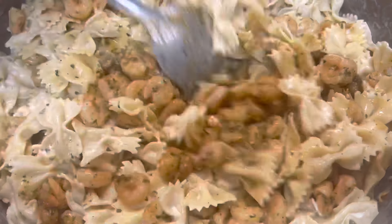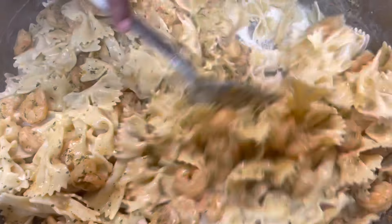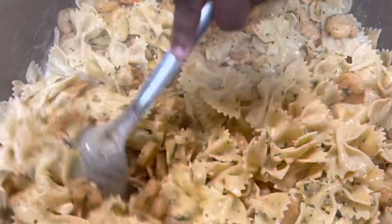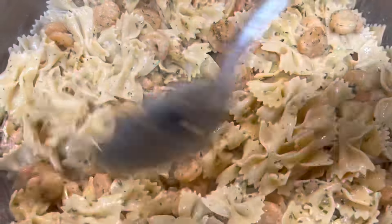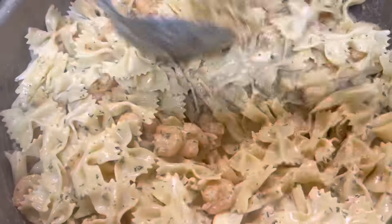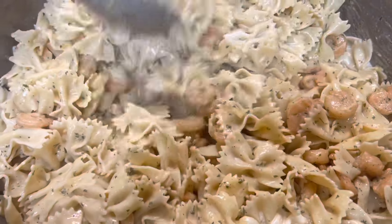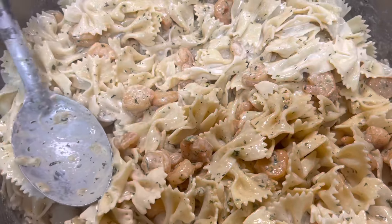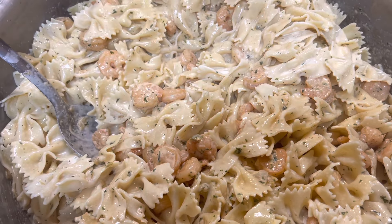I'm gonna mix the noodles with the shrimp. Smell good? If you're cooking for a small group of people you don't have to use this big pot like I use, but my family is big.